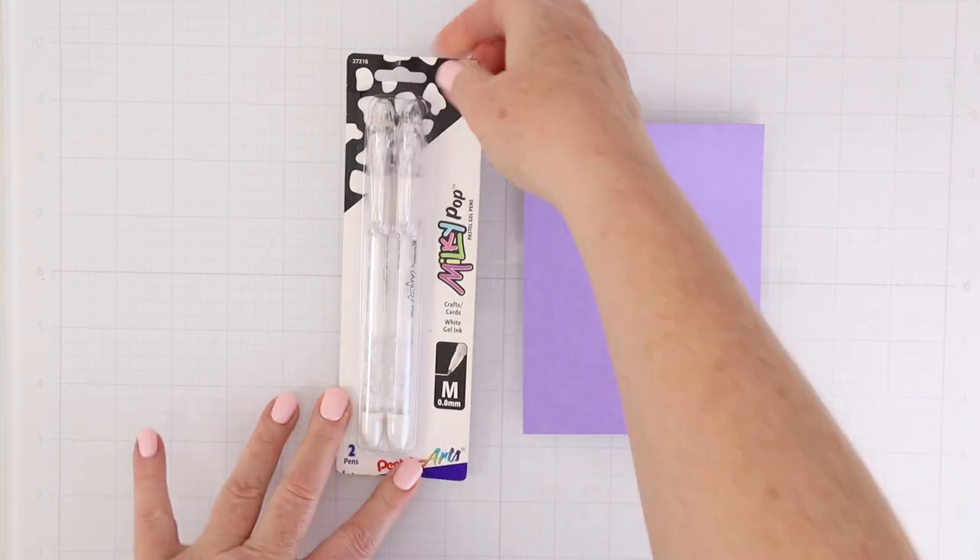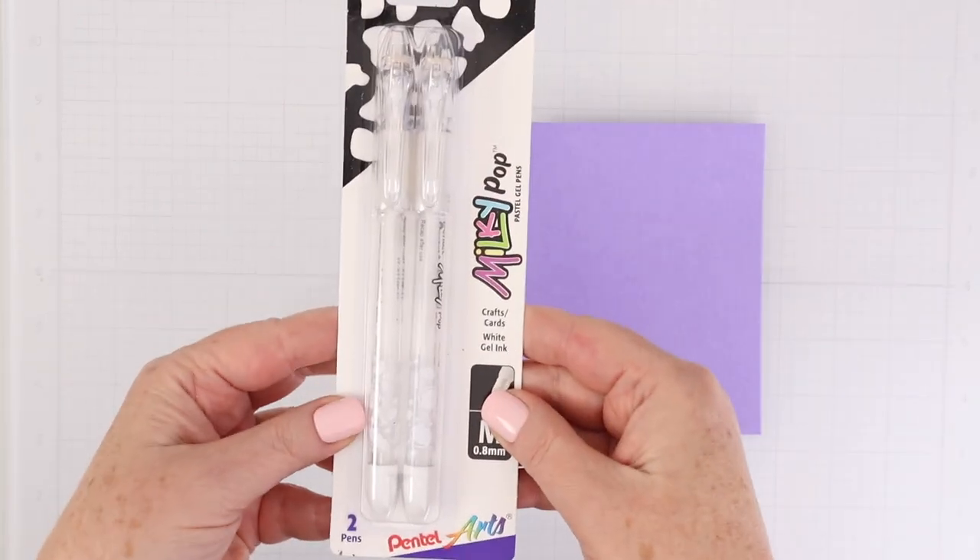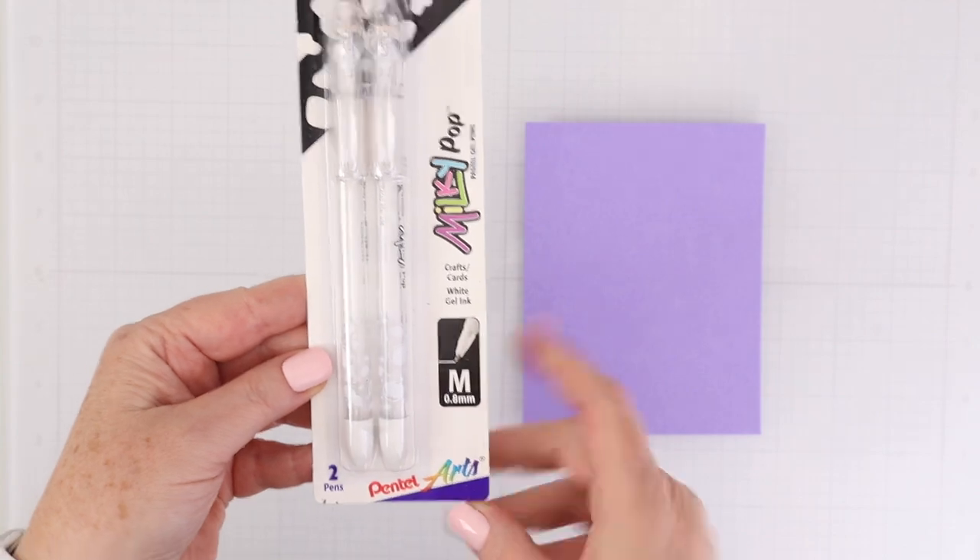And you can see an entire video where I used DIY or cheap alternatives for organizing right over here. Ever since I filmed a video where I shared my favorite white gel pen, I've had tons of you commiserating with me in the comments, talking about struggles to find the perfect white gel pen. Well, the one that I love is the Pentel Milky Pop gel pen, and I found it on Amazon.